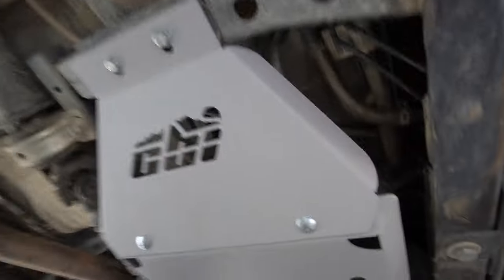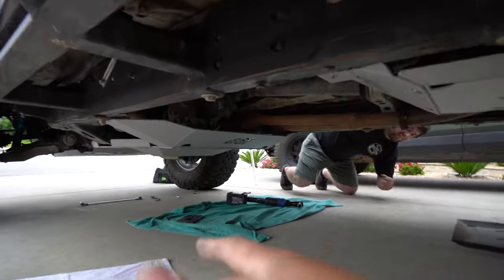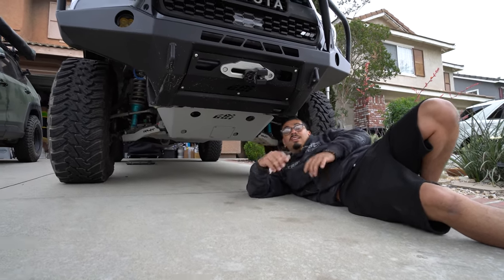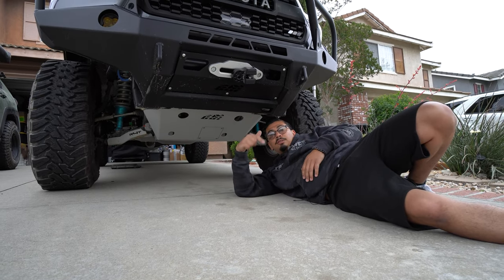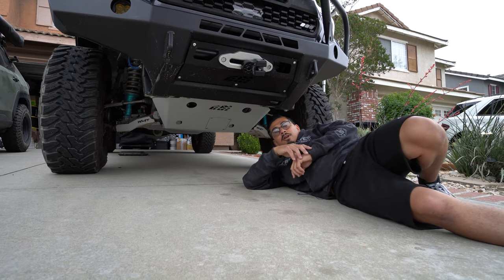We went from the black CBI skid to this brand new gray one — looks freaking awesome. It has the name on it and goes all the way through. Everything is installed and looks great. When I go off-road I'm going to test them out and see how strong they really are — I can guarantee if it's anything like their bumpers it'll be strong. It's straight steel; I didn't get aluminum for that reason. If you guys want to purchase any of these skid plates — you can buy them separately — check out the description box below. Don't forget to follow Steve at Reventure on Instagram. If you liked today's video please like, comment, and subscribe. We'll see you guys on the next one.